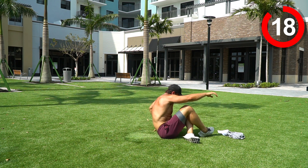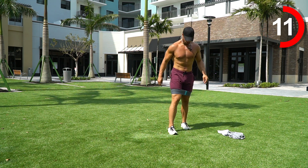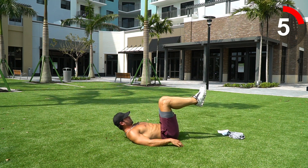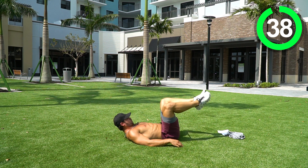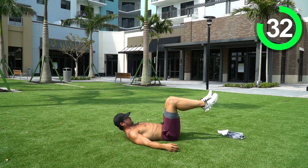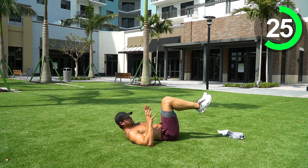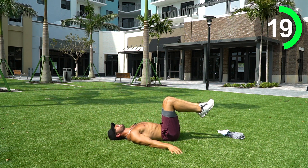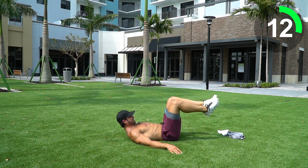Awesome job guys. Next we're going into some banded pull-aparts. Come up — you're at a 90-degree angle, feet touching. Squeeze and pull those knees apart and back together. It's almost like an abductor machine like the ones at the gym — pull your legs apart, squeeze and hold. Use those feet as a good foundation to push against each other as you pull those knees apart, especially with a harder band. I'm using a medium band and this is really hard.